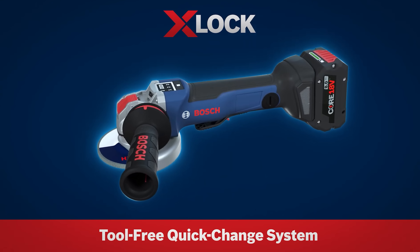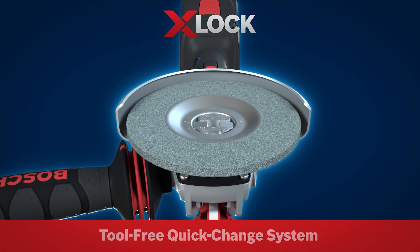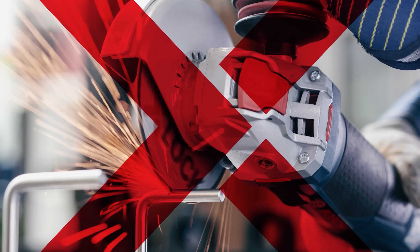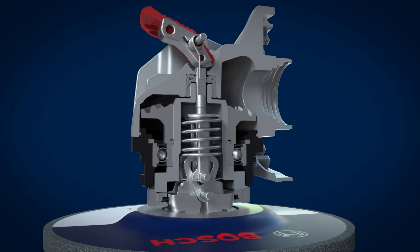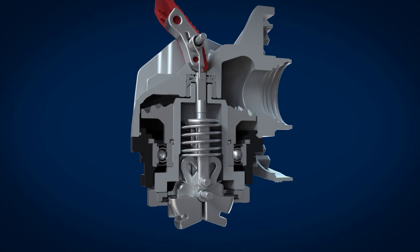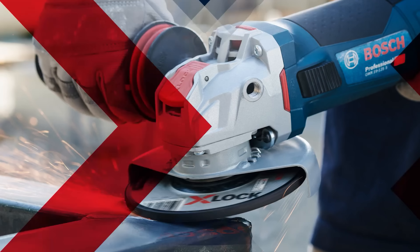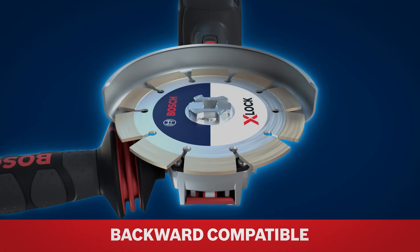The Robert Bosch Corporation has invented the X-Lock Quick Change System — a tool-free way of changing your grinder wheels and accessories. Robert Bosch says it's faster, and we have tested it. It seems to be pretty doggone fast.